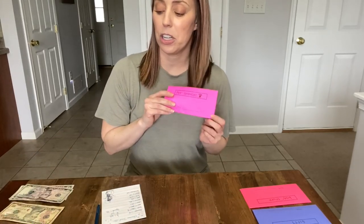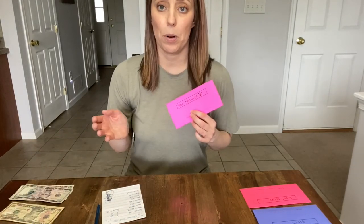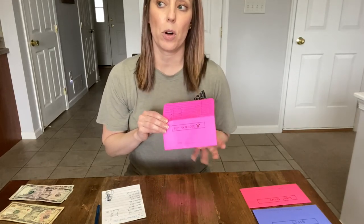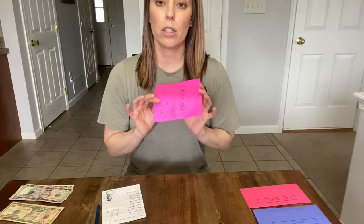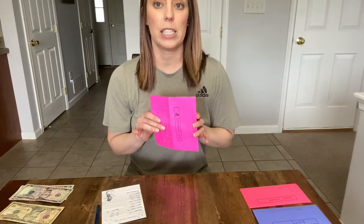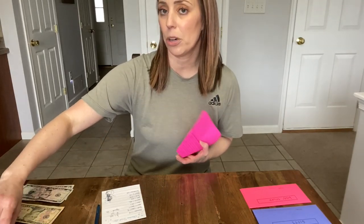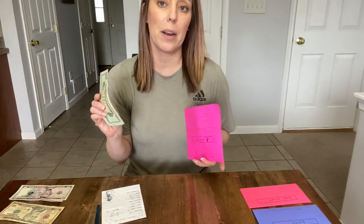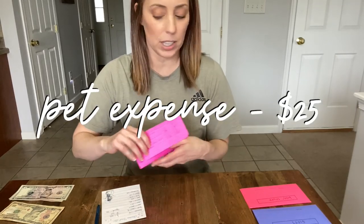Pet expenses — I had originally cut this envelope in my April budget video, but I decided to add it back in when my husband got paid a little more, because my dog struggles a lot with allergies in the spring. I have a feeling she'll be needing another prescription sooner than later, so I'm putting $25 in the pet expenses envelope.